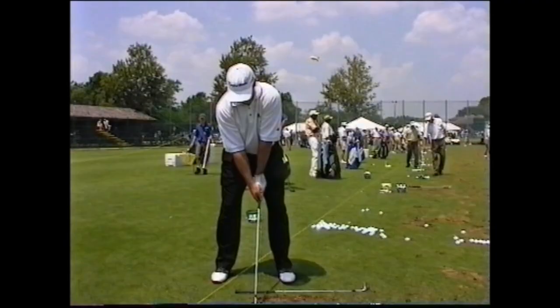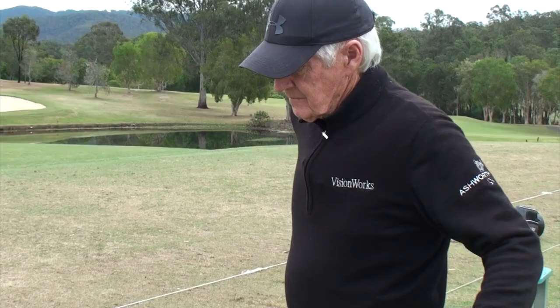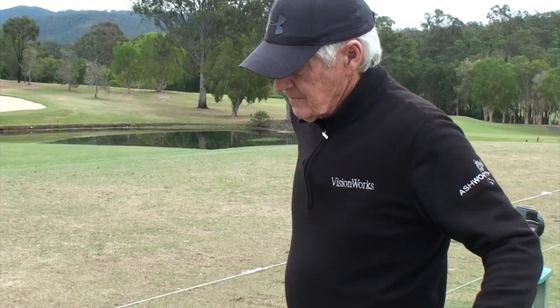It also looks a bit like Peter Loner's swing when he was playing great. That was the type of thing that we always worked on trying to do.